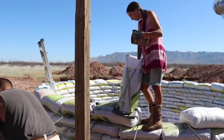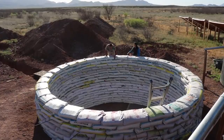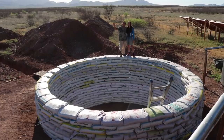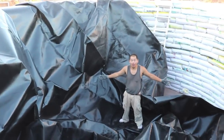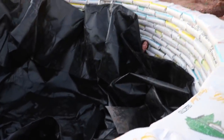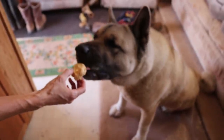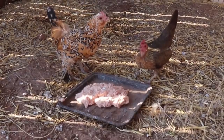Previously on Green Dream Project, we found a way to work around the intense daytime heat to complete the earth bag portion of our rainwater harvesting cistern. But we're not done yet. Next, we have to install a massive pond liner. Can the two of us even handle this, or are we in over our heads? Plus, we tried doggy ice cream and chicken ice cream — all this coming up on Green Dream Project.